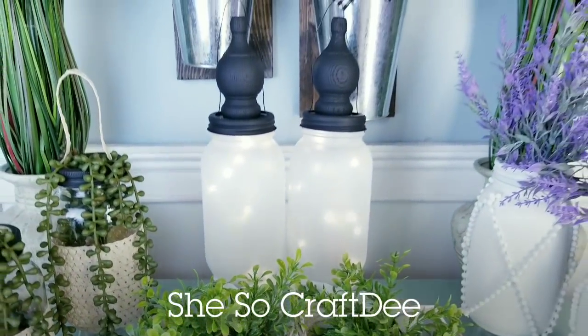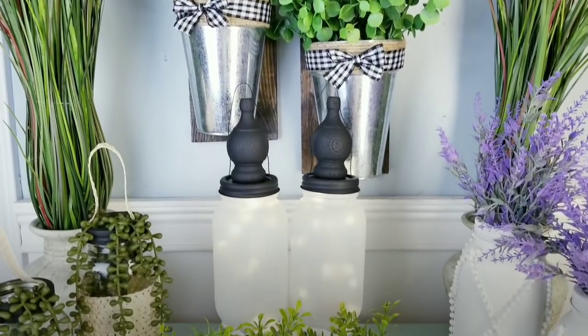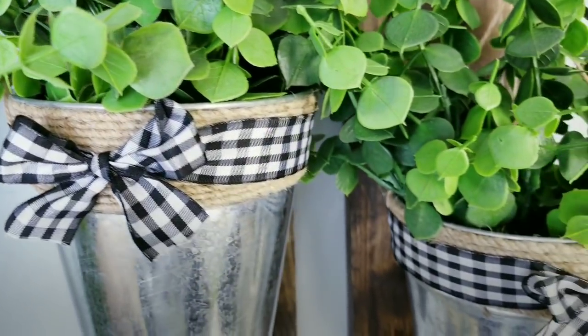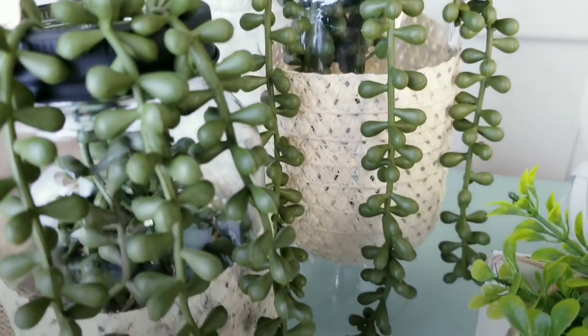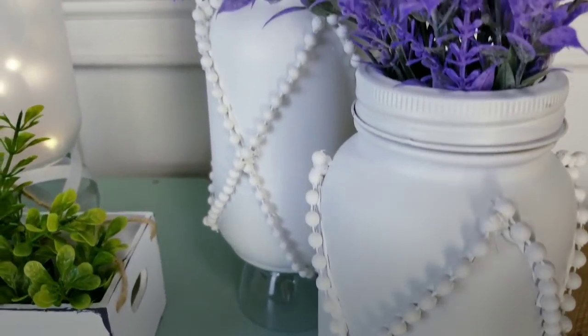Hello Crafty family and welcome to another tutorial by She's Sew Crafty. For today's DIY projects, we will be creating some wall hanging decor with lots of options to create and interchange different displays. All of the projects I create have a complete supply list in the description box below so you can easily use it for reference as you gather your supplies.